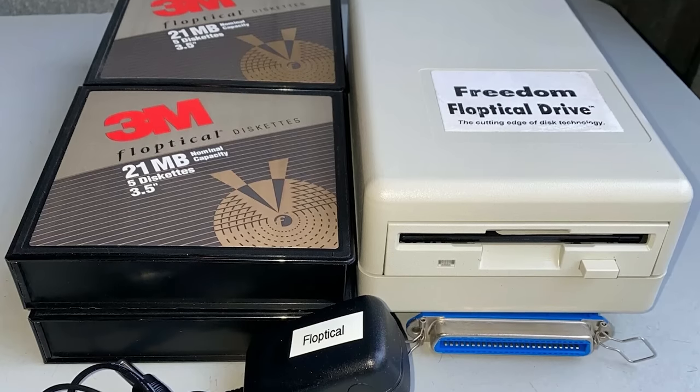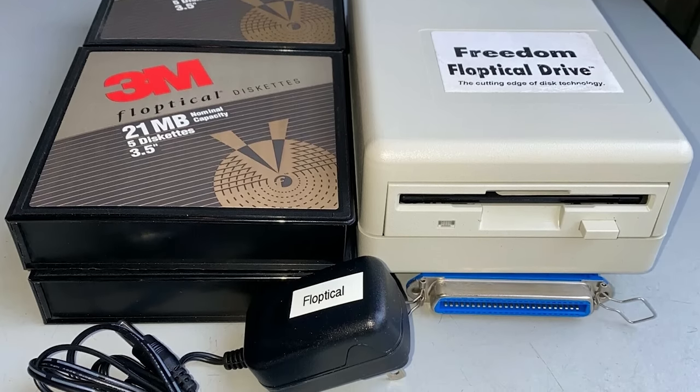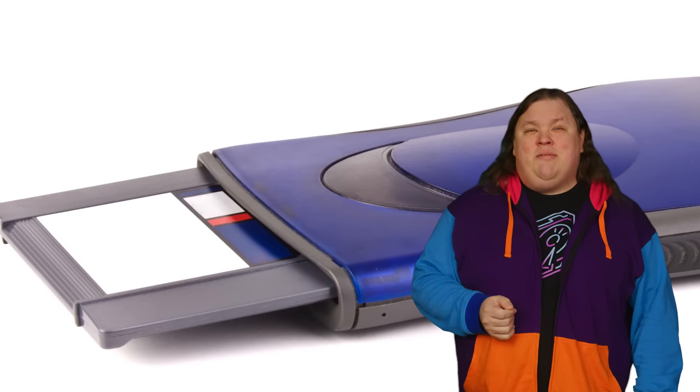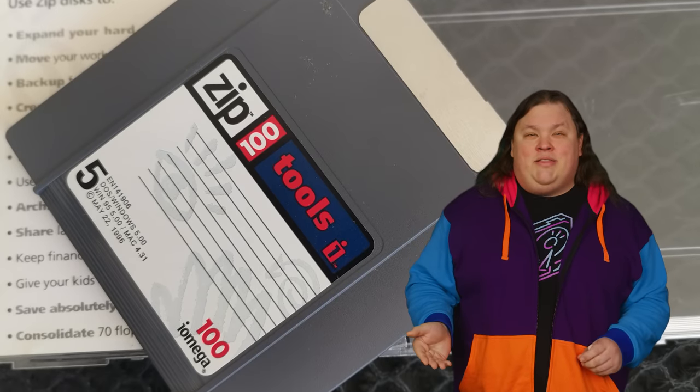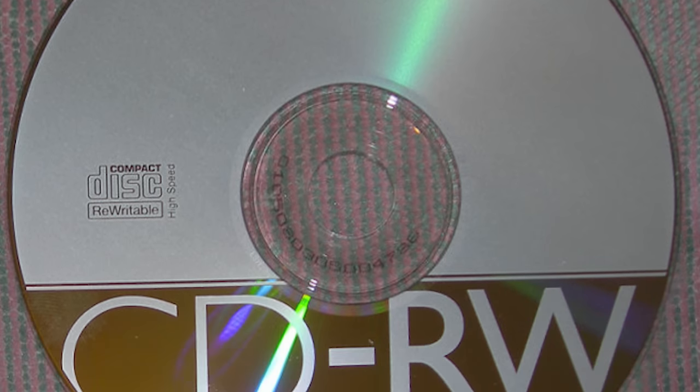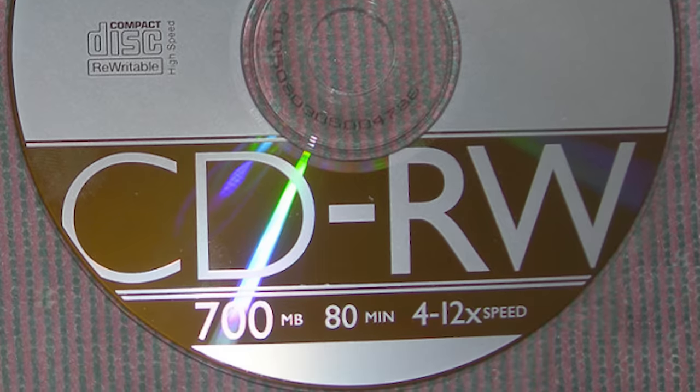But if floptical delivered more storage in the same package, why does it remain such an obscure piece of tech? It originally came out in 1991, and by that point the standard 1.44 megabyte floppy drive was already very ingrained in the PC market. While there was demand for higher capacity removable storage, floptical was very delicate and just not reliable enough to replace standard drives. It also didn't help that iOmega came out with their zip drives in 1994, which held at least 100 megabytes and were much faster. And of course, floptical didn't have any chance of competing against rewritable CDs once they became popular in the late nineties.